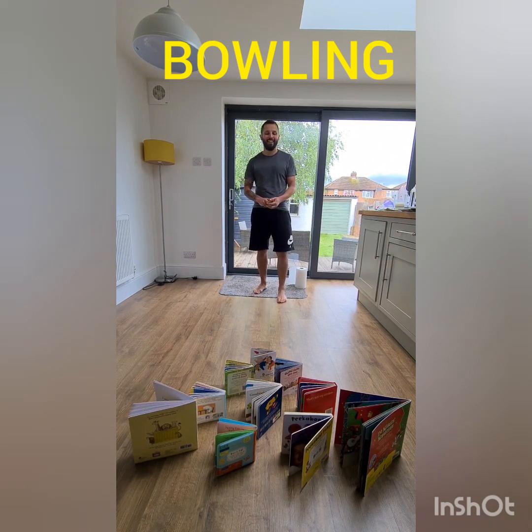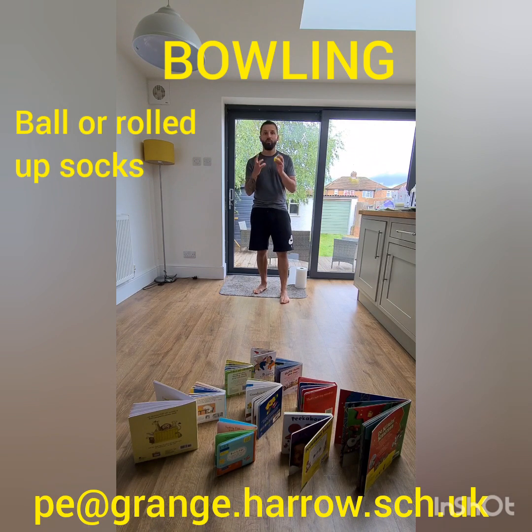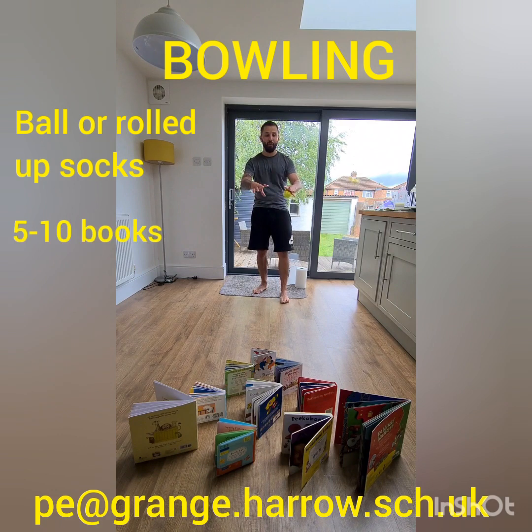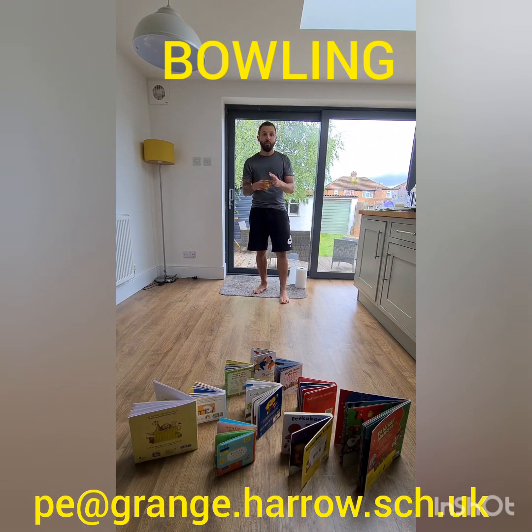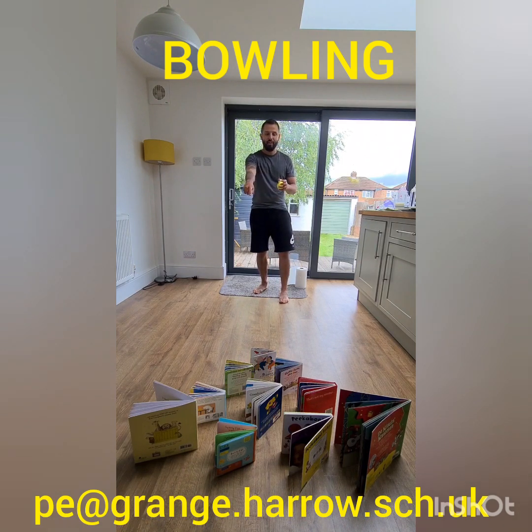Hi everyone, welcome back — really good effort on that last challenge. Let me know your scores and how long it took you. Activity two is a game of skittles. The equipment you'll need is a tennis ball or a rolled up pair of socks, similar to what we've used in previous weeks, plus a selection of objects. I've chosen books this time as they're good at toppling over — I've got ten books. Lay them out in a triangle shape to mimic the skittles in bowling.